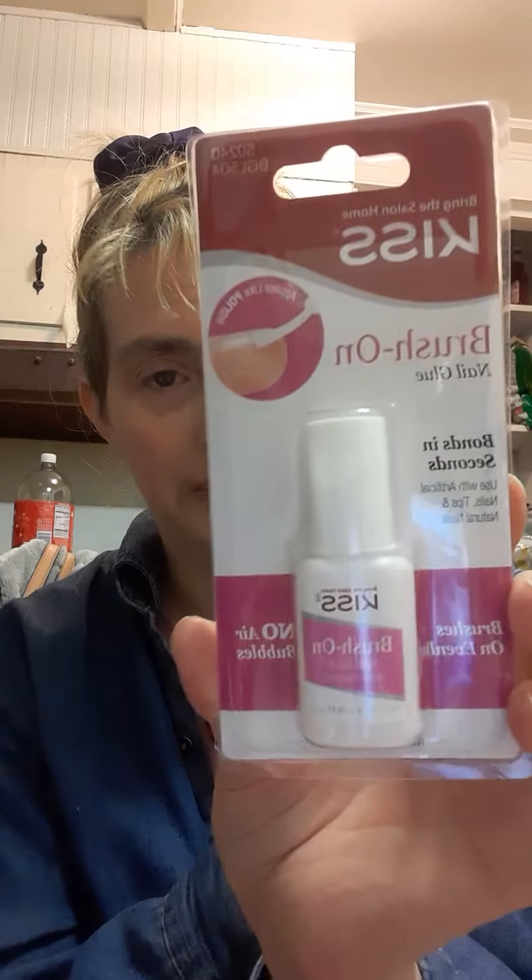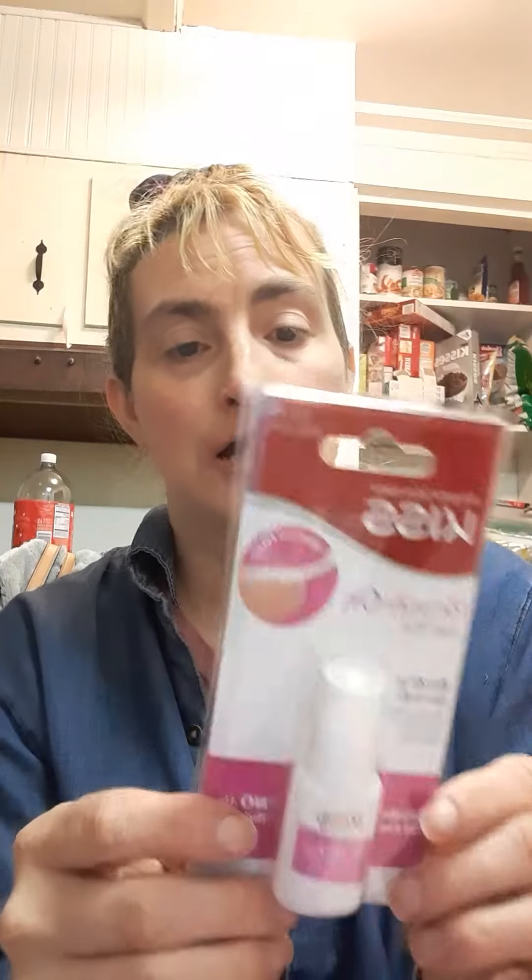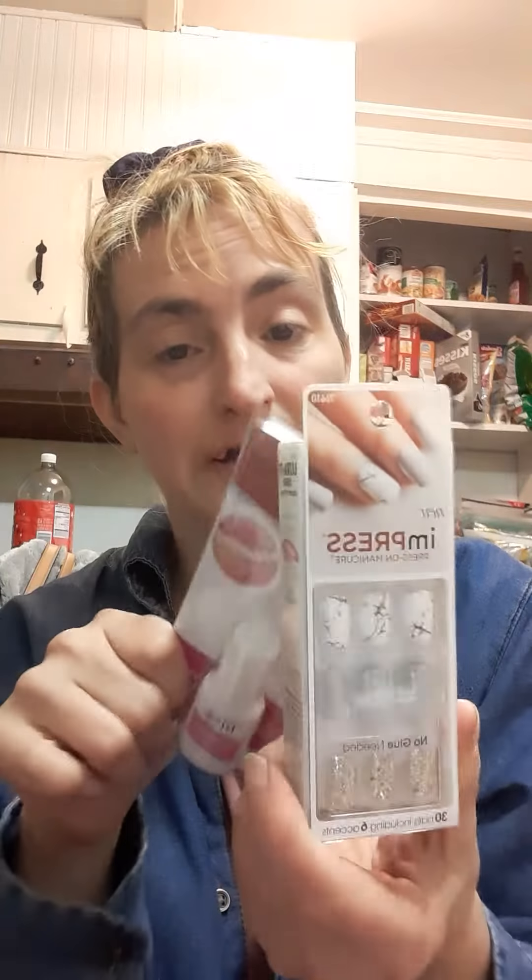I've never tried this one before. I have another nail glue I've used. I do like these nails — I've bought them at Walmart before, the regular ones. I think these are supposed to be gel, or it's just a new look. They did have the gel jelly ones I wanted to get.